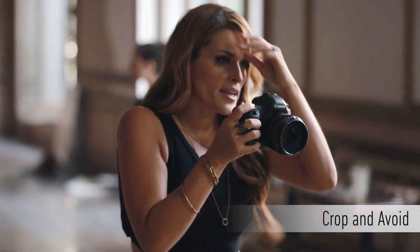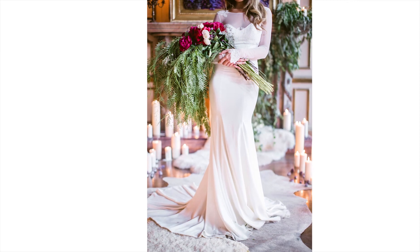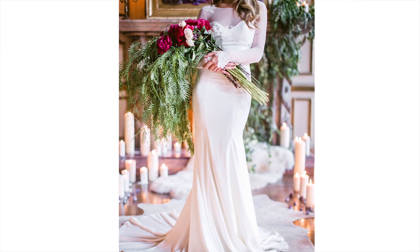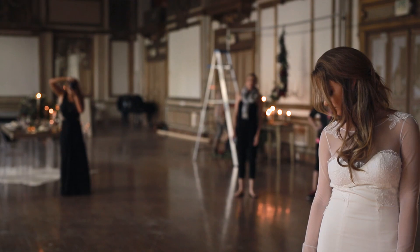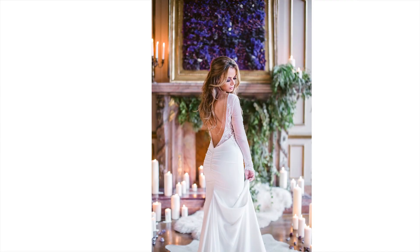Lastly, crop and avoid. It's easy to get caught up while shooting, and it isn't until later when you notice the background elements weren't what they should have been. A beautiful pose can be dimmed if the environment is distracting. So be sure to look through the lens and avoid hot spots or background inconsistencies.